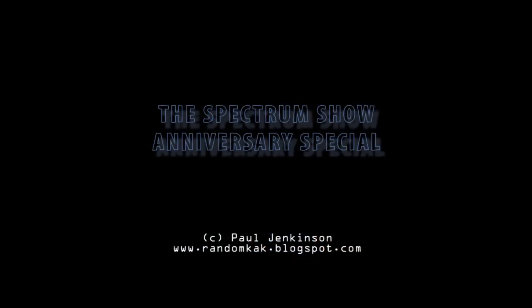For more details of these devices, check out previous episodes. Well, that was a bit of fun to end this Spectrum Show anniversary special. Thanks for watching, and see you in the next episode.